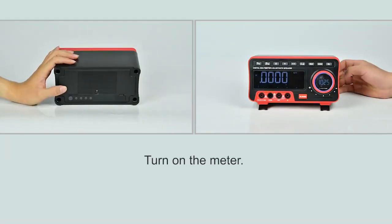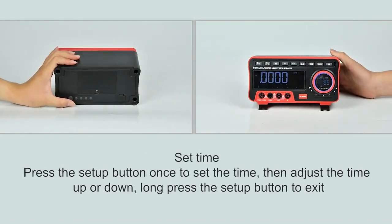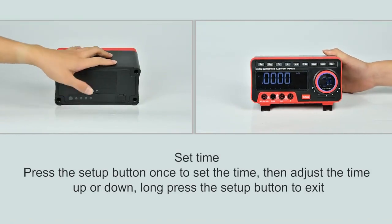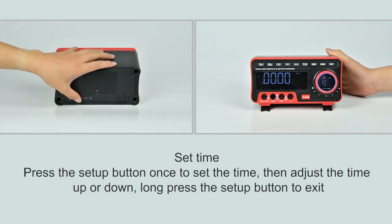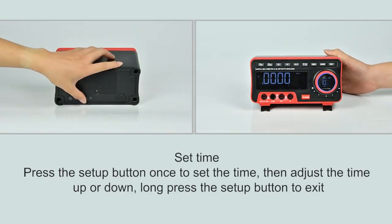Power on button. Press the setup button once to set the time, then adjust the time up or down. Long press the setup button to exit.